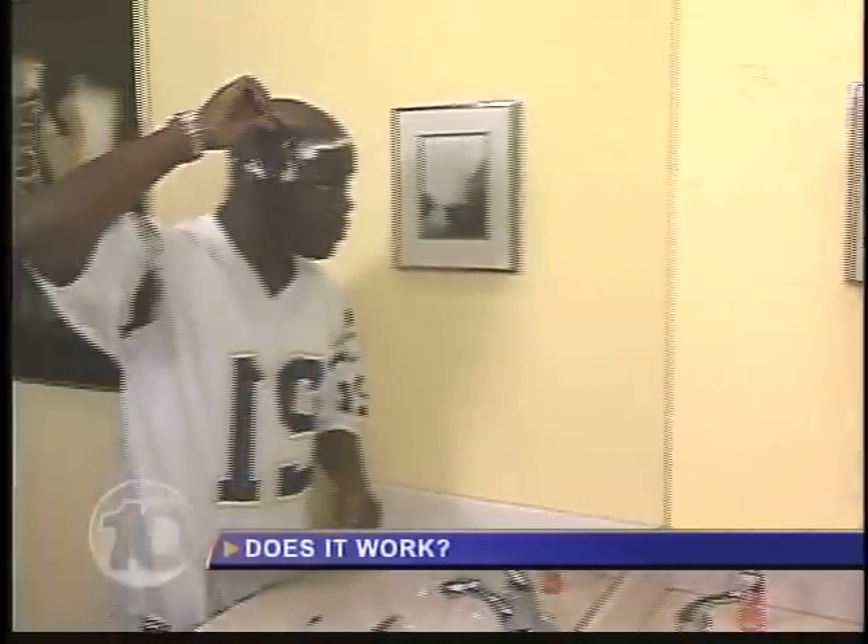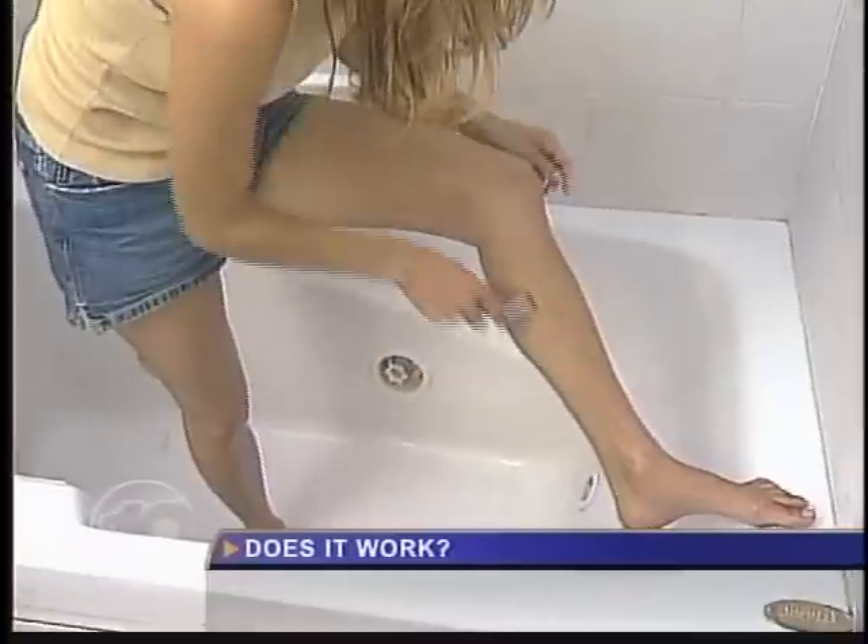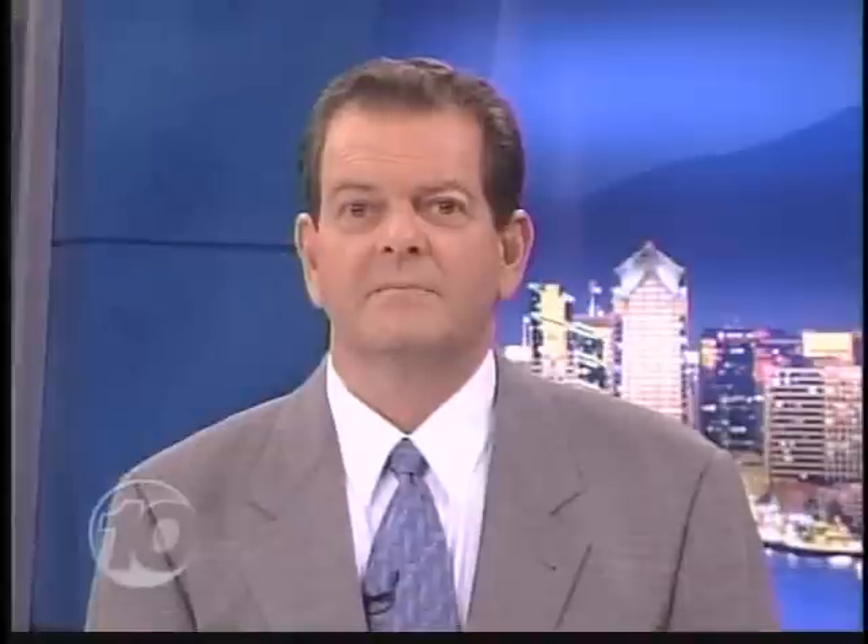Rob definitely feels the blade remained sharp. Any bleeding? No, I hadn't started bleeding yet, and I'm still using the same blade. For meeting its claims, Razor Guard gets two thumbs up. Leonard Virio, 10 News. By the way, none of our other testers had issues with rinsing the sink after shaving with Razor Guard.